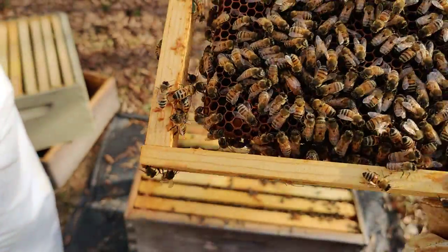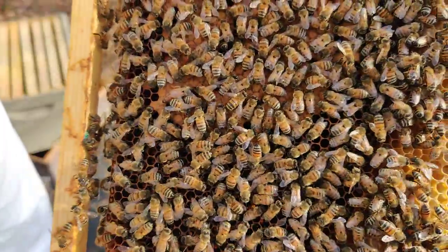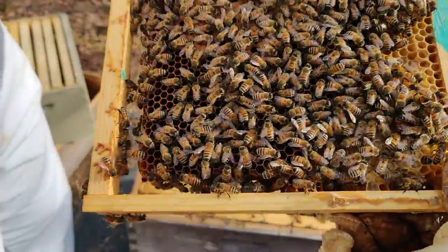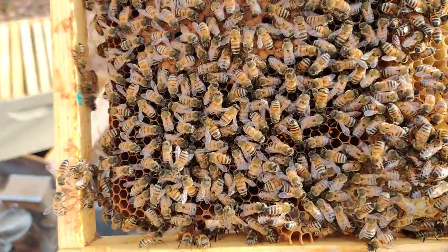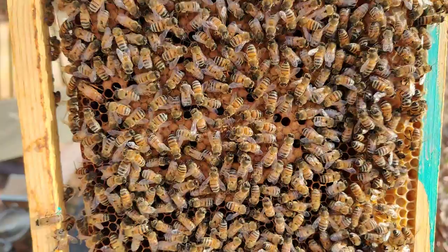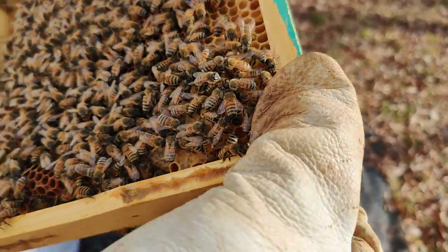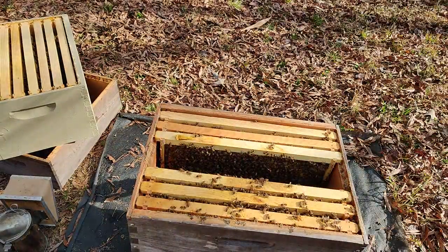Oh, and there she is — looking good. December and a solid brood pattern like this. She's going around looking for another cell to lay an egg in.